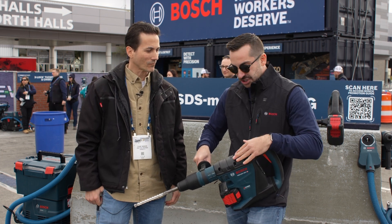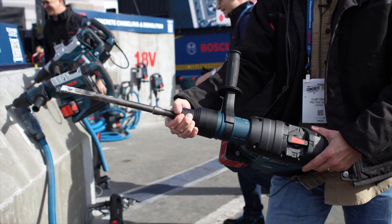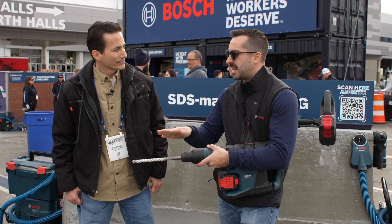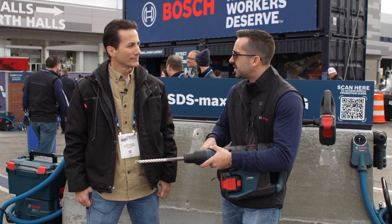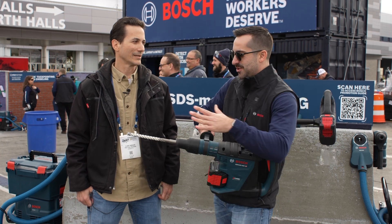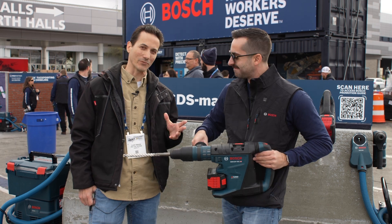So this is a combination hammer, and on the top here, if you flip it to the hammer mode, you actually can put it into vario lock. Vario lock allows you to take a chisel or a directional chisel and place it in 13 different positions so that you don't have to worry about moving to the work. You can move the bit to the work itself. And that's all about convenience, which I think tradesmen really appreciate.